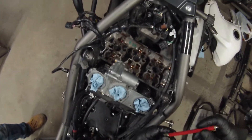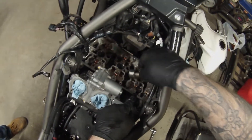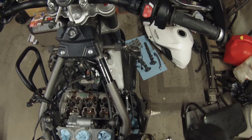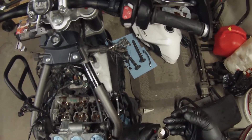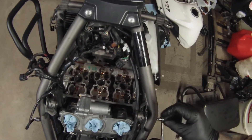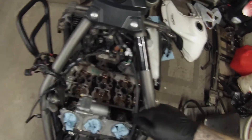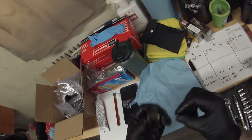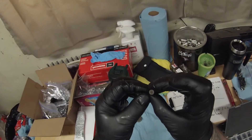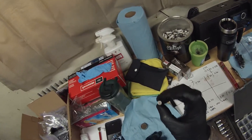Only do one valve at a time. Use a magnet, grab the bucket, and slowly work it up — the shim will quite often stick to the bucket because of the oil, which is where the magnet comes in handy. I've seen posts where people were lifting them out with their fingers or pliers and a shim falls in and goes all the way into the engine, never to be seen again. Go ahead, get the bucket out, then get the shim out. On your shim there will be a marking in millimeters — this one here is 242.